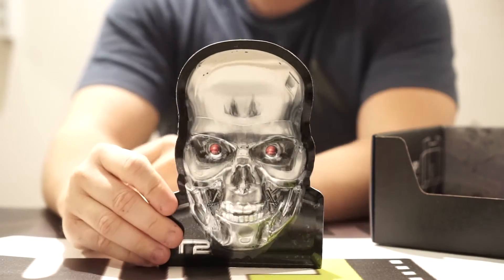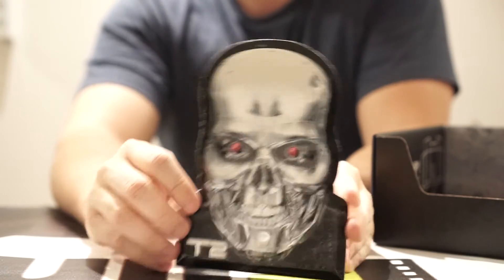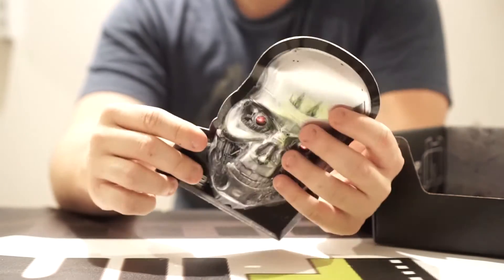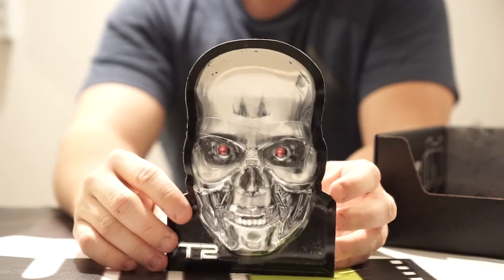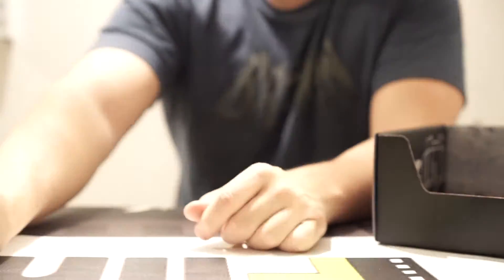A Terminator metal tin thing. Like I said, I go into these blind, so I have no idea. It looks like it's just a metal piece — it's kind of thin. I really don't know what this is.